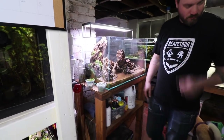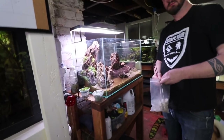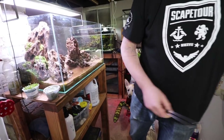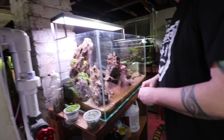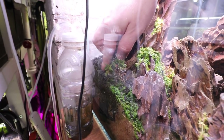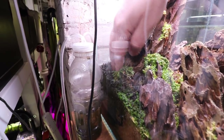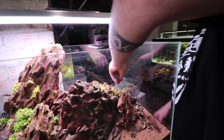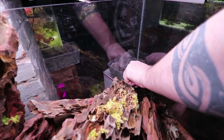Kevin is about to start planting some extra Monte Carlo here because some areas just didn't fill in the way we wanted to, and he's also going to do some root tabs — experimental root tabs that I'm testing out. Why are we putting root tabs? The Pogostemon Hyalorephi is a nutrient hog, which is this plant right here. Even though we used aqua soil, it's been a couple of months, and because there's such a small amount of aqua soil — it's only in the corners — we're just going to give these guys a little boost.